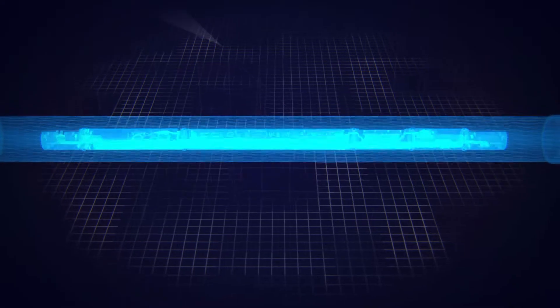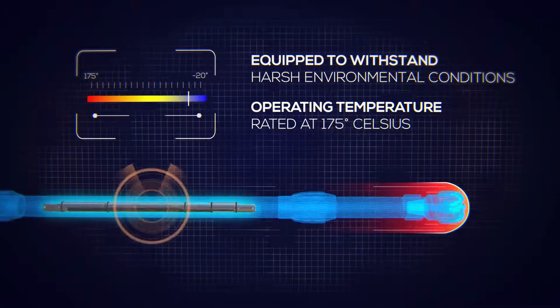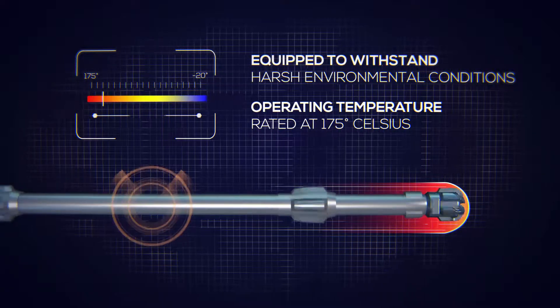Each tool's robust construction equips it to withstand harsh environmental conditions and is rated for an operating temperature of 175 degrees Celsius, while ongoing research and development seeks to raise those thresholds even higher.